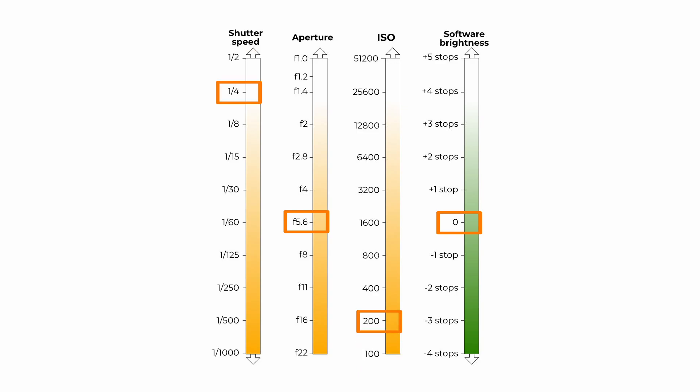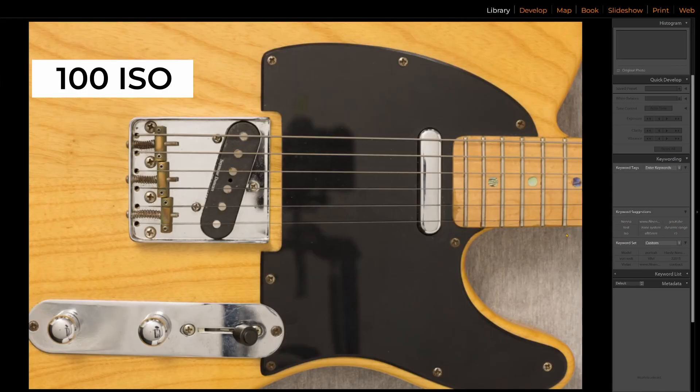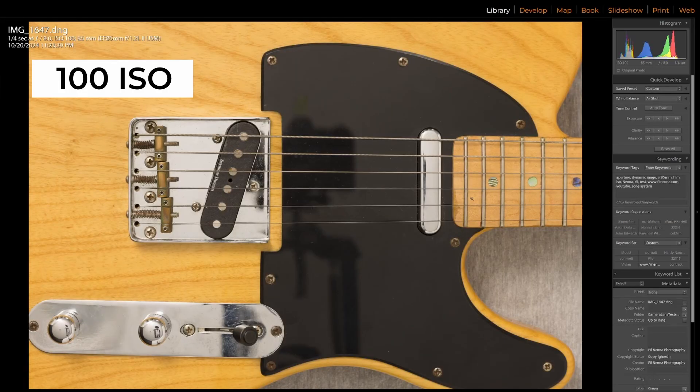We'll compensate for ISO changes using shutter speeds in one-stop intervals, so the resultant exposure will be identical every time. We've got the pictures up on the big screen and now we can pixel peep. I don't mind pixel peeping during a camera test, because it means I don't have to pixel peep when I'm reviewing any portrait session afterwards.